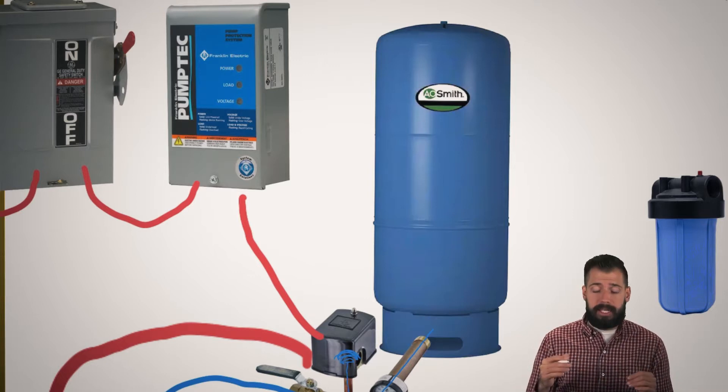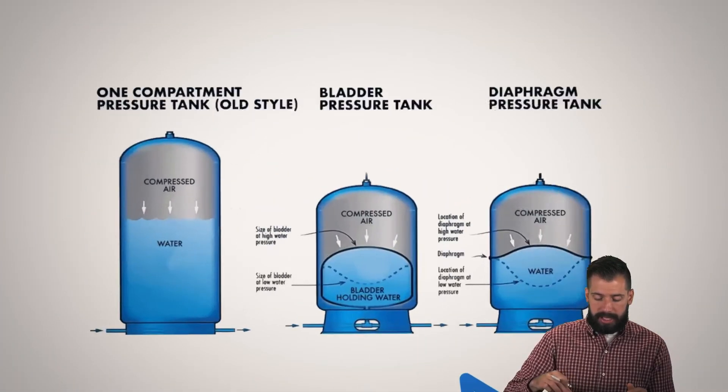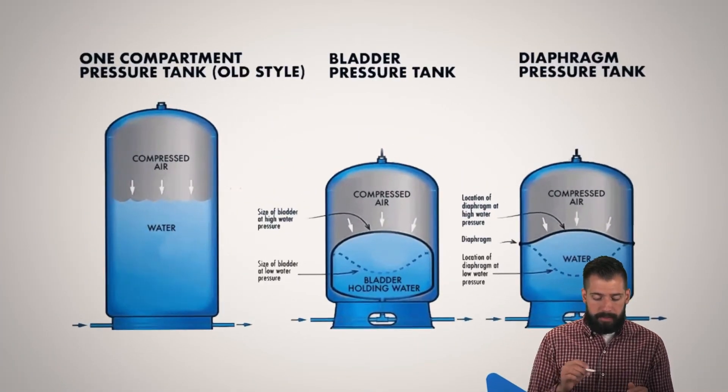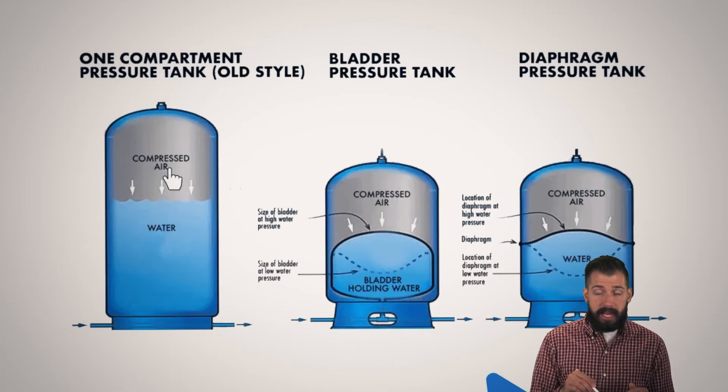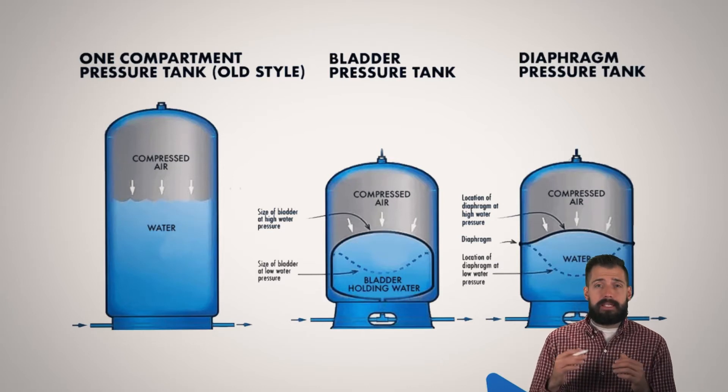The way it does that is by compressing air. If we take a look over here, there are three different styles that are pretty common. This style right here compresses the air in a very standard way. There is no diaphragm — it's just water comes into a chamber, compresses it, good to go.